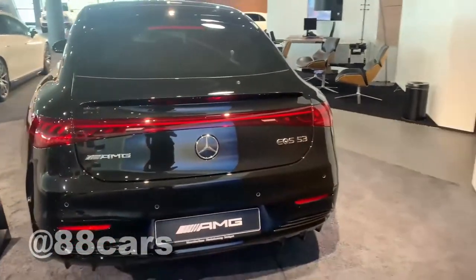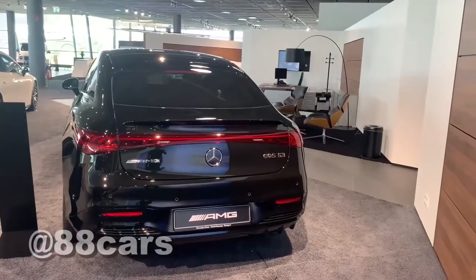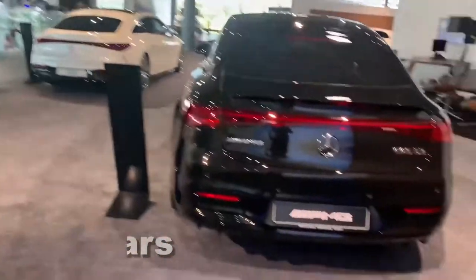On the rear of the AMG, you can also see the AMG logo here. On the normal left side, we don't have it.